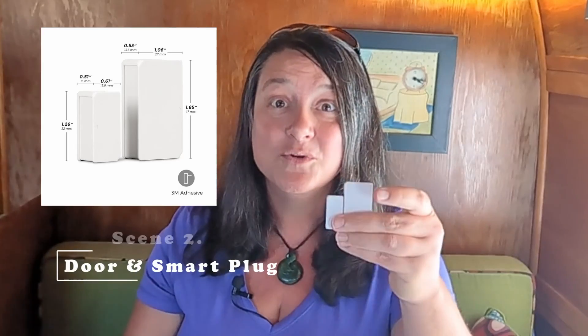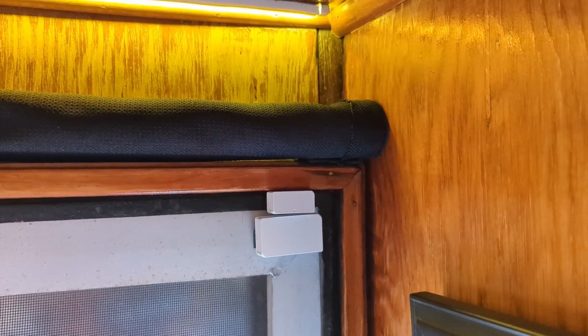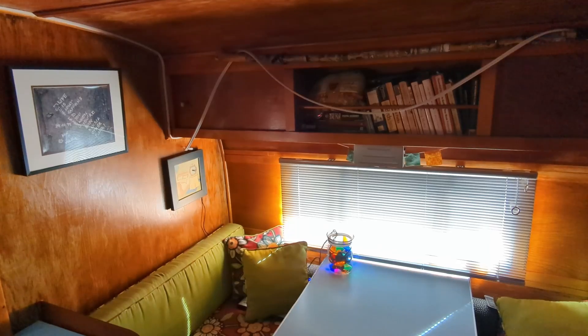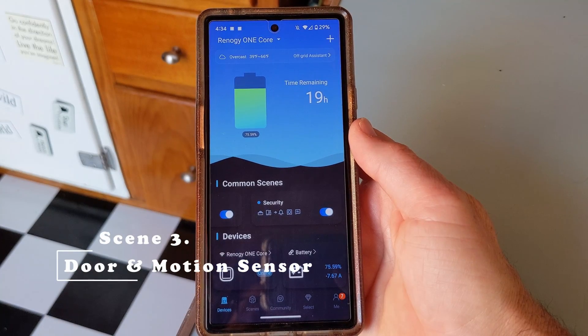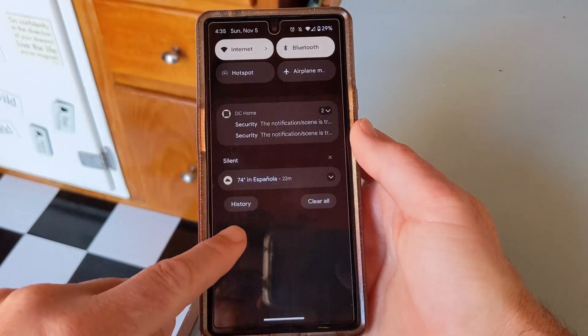You can combine the door and window sensor with that smart plug to turn on lights when you come home. When the door opens, you can set the condition for the smart plug to turn on — lights come on. If the smart plug is already on, no big deal, nothing happens. So you don't have to worry about it going on and off every single time that door opens. You can also combine the door and window sensor with the motion sensor to create an alert when someone unexpectedly enters your rig — this can be an alarm or a notification to your phone, or both.